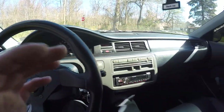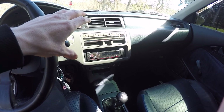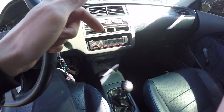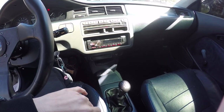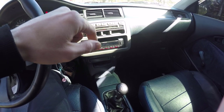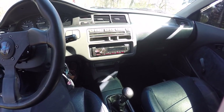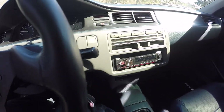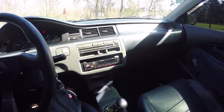That's the Greddy SP setup — stock manifold, stock downpipe, Magnaflow high-flow cat for an EG coupe, running back to the Greddy SP exhaust. For the most part it sounds pretty good, and even inside the car it's not that loud.